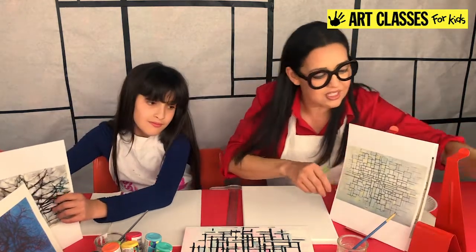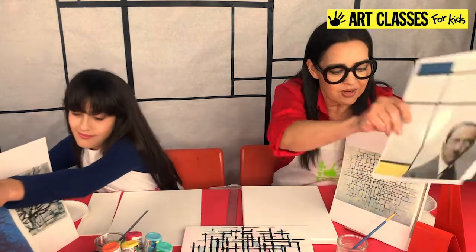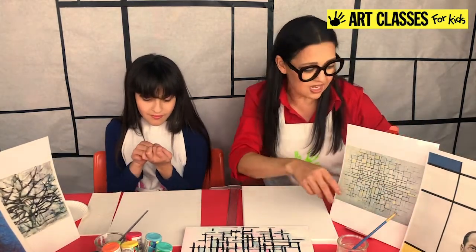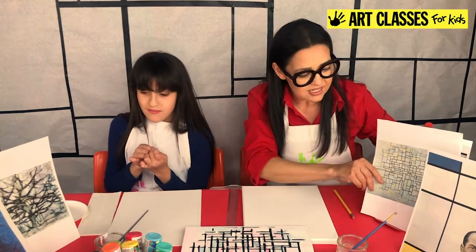Then came this more geometric version, which our painting today is inspired by. It's very geometric, but it all started with that tree. So we're going to learn this style today.